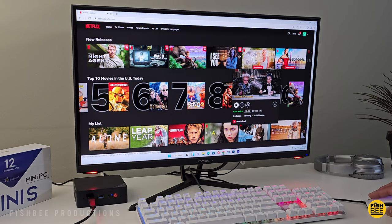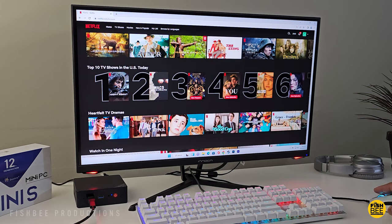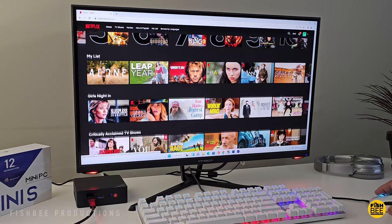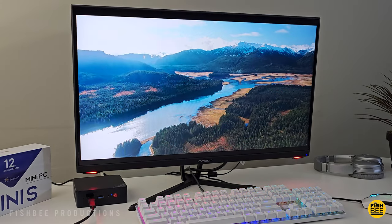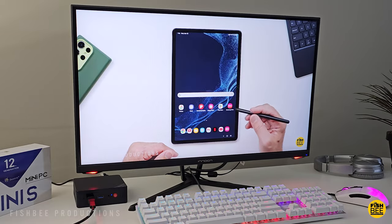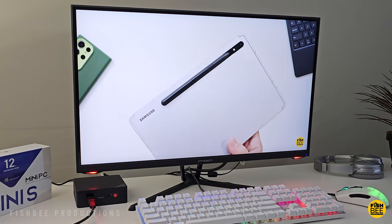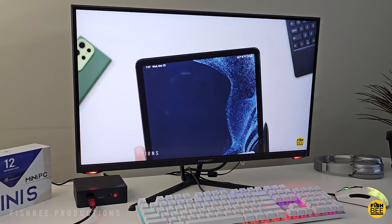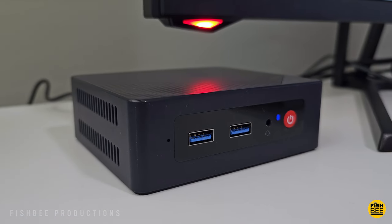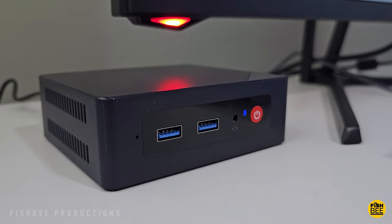That got me thinking — who is this mini PC for? In my opinion, it's for someone who just wants a PC that's not going to take up hardly any space, maybe doing basic things like Word or Excel. It's also good if you just want a media device to watch Netflix or YouTube. This is more of a starter or entry-level PC, and it might also appeal to those who were looking at a Chromebook or Chromebox but prefer Windows 11 over Chrome OS.